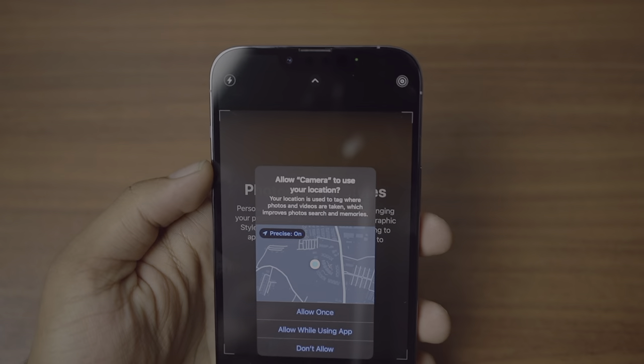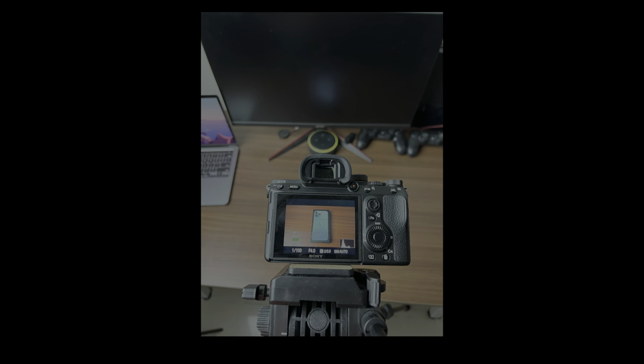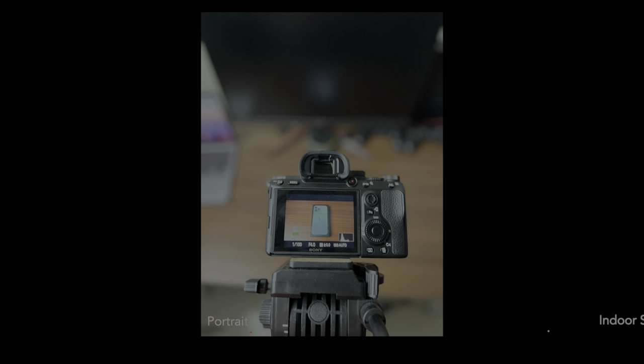I've taken some amazing shots with this camera. This is a normal 1x shot — as you can see the background is slightly blurred even without portrait mode on, which is really cool, and the color is great as Apple delivers. Here is a portrait shot of the same object — the background is blurred, and you can dial the background blur up and down in the edit option in the Photos app.